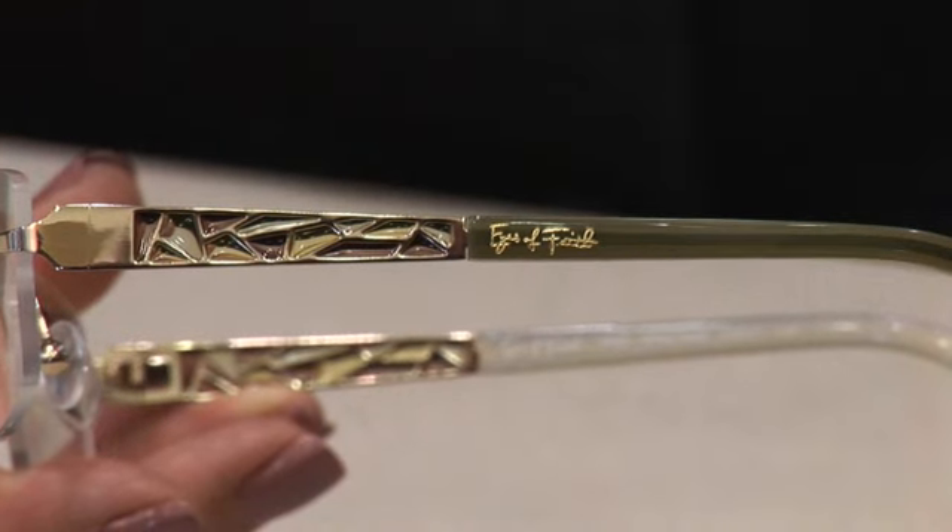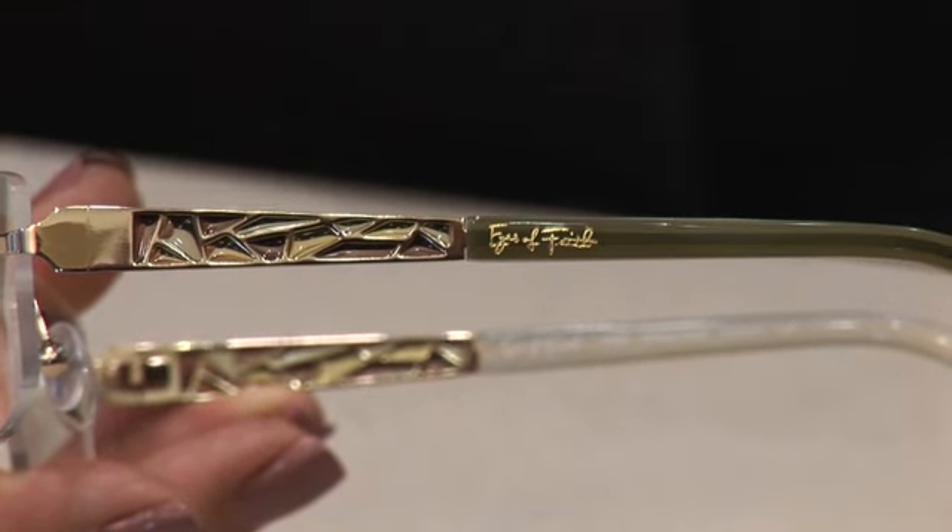The gold is a nice dressy gold. It's not really yellow; it's a very soft gold. This looks great, especially on blondes with green eyes.